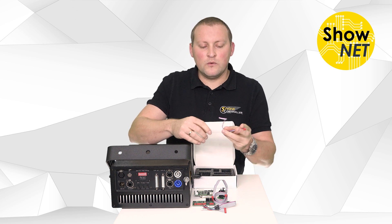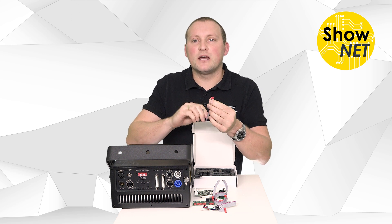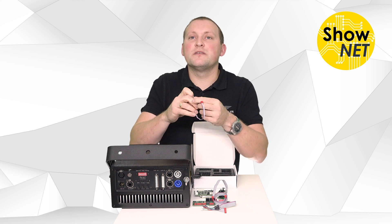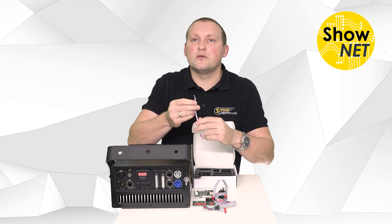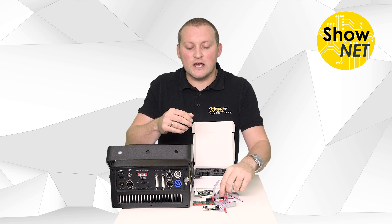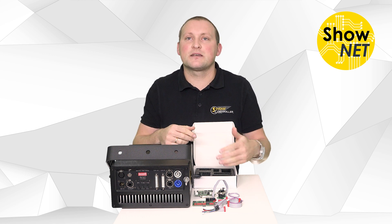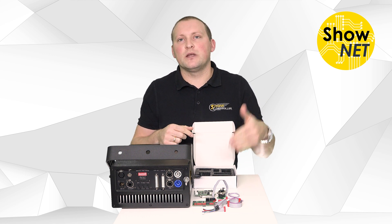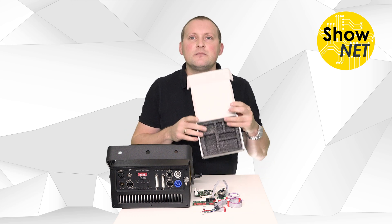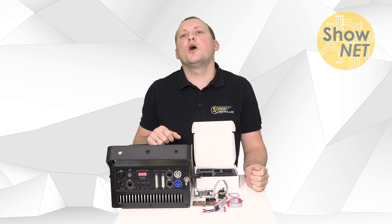And then we have another wire — an open wire. On one side we have the micromatch connector; the other side is open. This is for the DMX connection — you can solder this to your DMX connectors. You don't have to, because the board also runs without DMX, but if you want to use DMX, you can simply wire this together and get going. So that's it — that's the Shonet OEM kit.